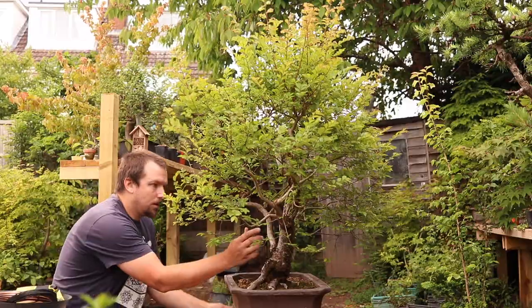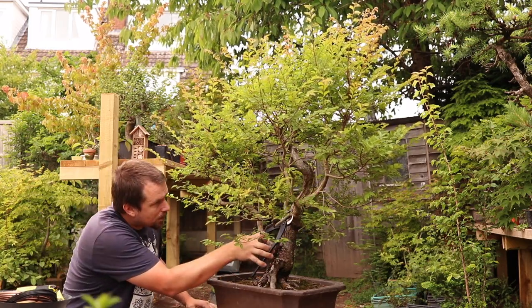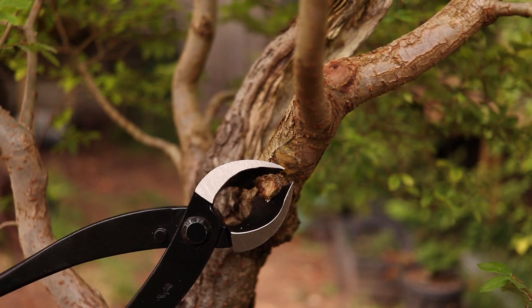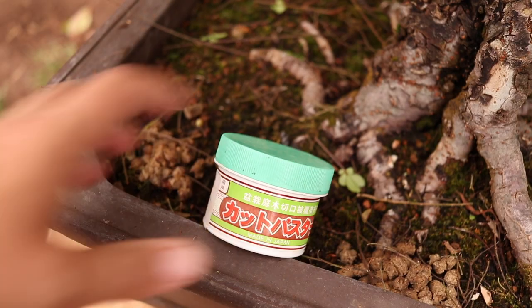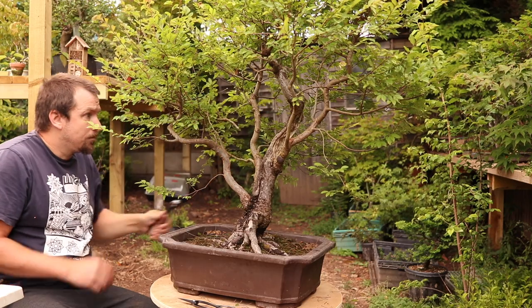It's time to think about secondary branches plus any adjustments to those primary lines. This secondary branch is a little awkward. I don't make a concave or even a flush cut here because this tree has shown a propensity to die back. The cut paste contains a hormone that encourages cell division and therefore callous growth to help close the wound.